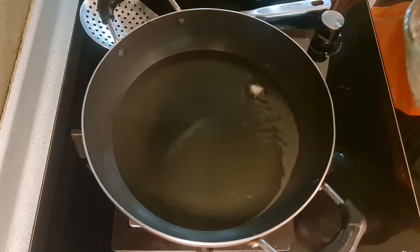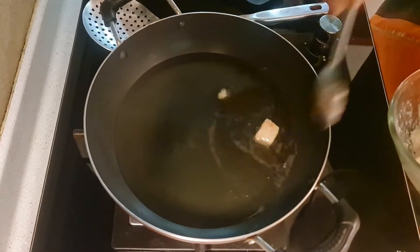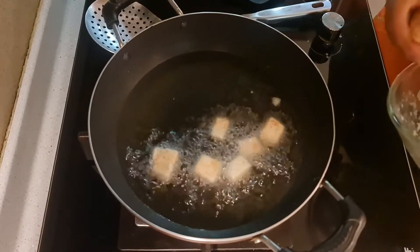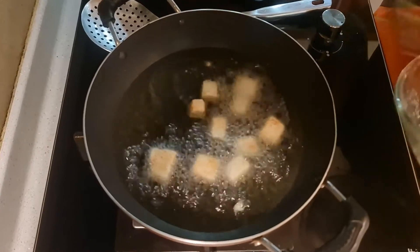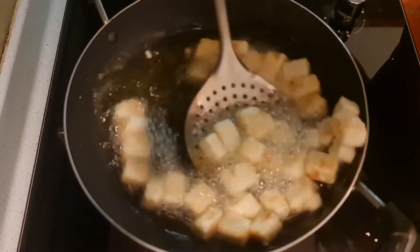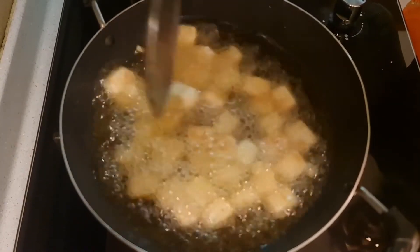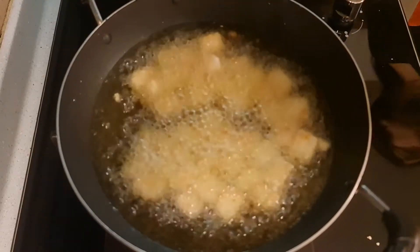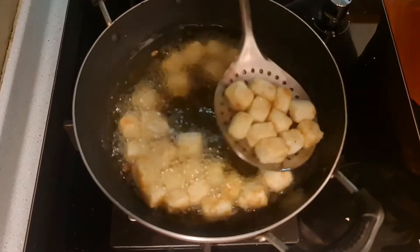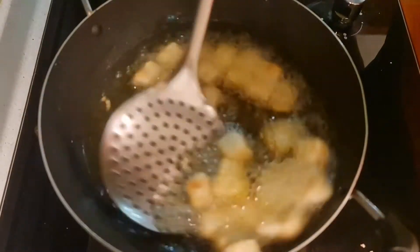The oil should be well heated. We just need the outer surface of the paneer to get a light golden coating. Within a few seconds, because the paneer is coated with corn flour and the oil is hot, the surface turns light brown and golden. Then we are ready to take the paneer out. In just about a minute or so, the paneer is done to just the color we want. At this stage, strain the oil well and set it aside.